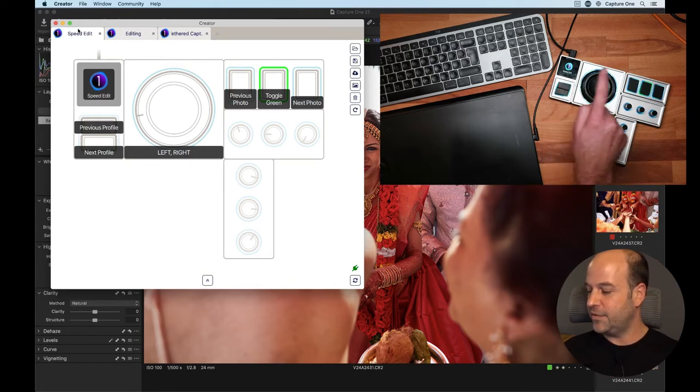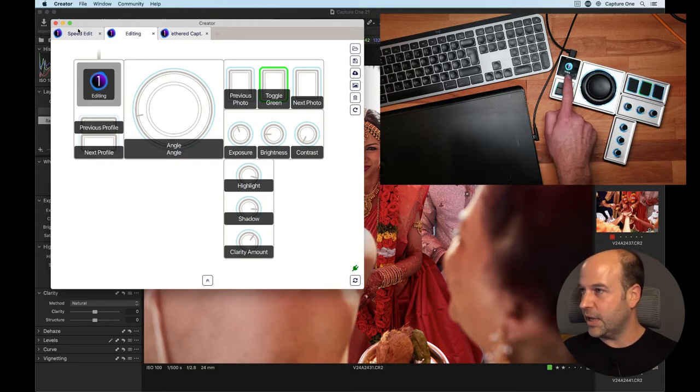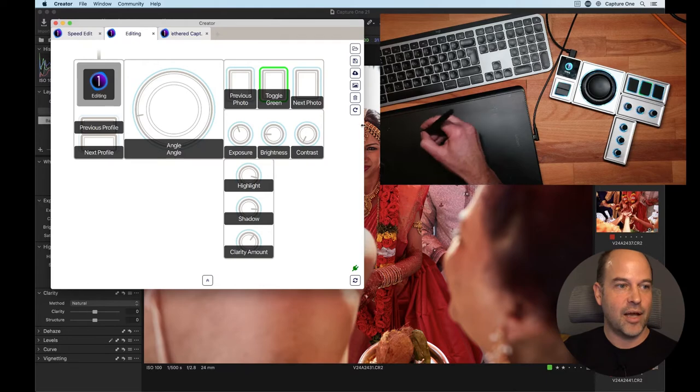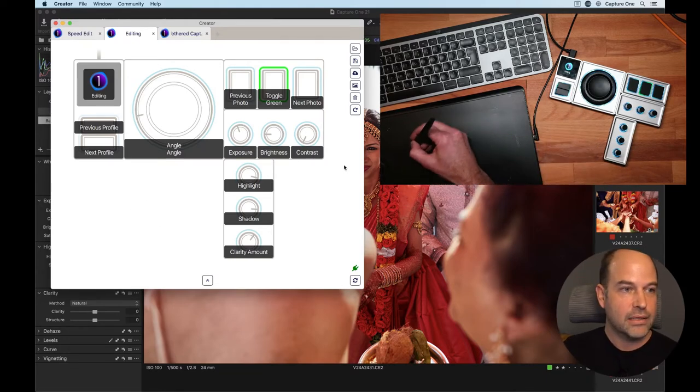Even if you don't have all the dial modules, you can pre-program them for different tasks and move through profiles quite quickly, which is really nice. If it was a slow, cumbersome process it would limit its usefulness quite heavily. The fact that you can whiz through profiles is really nice. This also shows the Capture One logo and the profile title on the module display, so you don't need to keep the software up on screen.